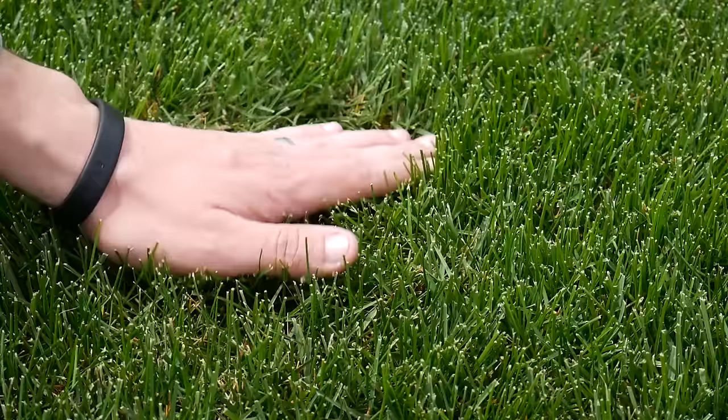The thicker your lawn, the better defined your stripes will be. It's still possible to stripe a thinner lawn, but your best looking stripes will come from a lawn that is as thick as carpet.